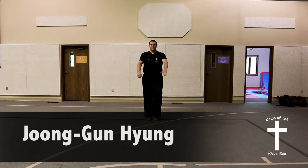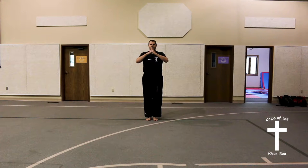Joon Goon Hyeong. Start in ready position.